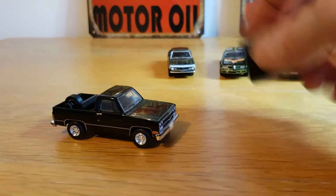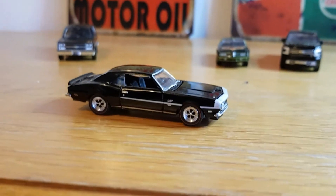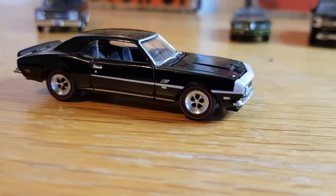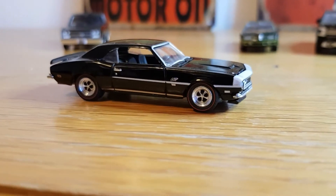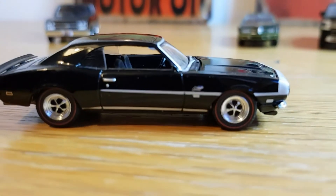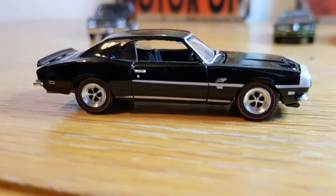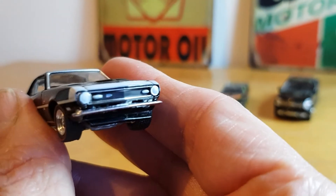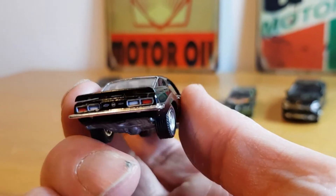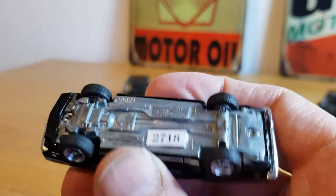That's the '89 Chevy Blazer. The second one is the 1968 COPO Camaro — just a really cool casting. I love black cars. You can see it's got the red line tires on it. You can see the side details, painted door handle, painted door lock, side markers, and the bumpers and chin spoiler are separate pieces. Being this was the COPO, as far as I'm aware, it would have had the 427 cubic inch V8.